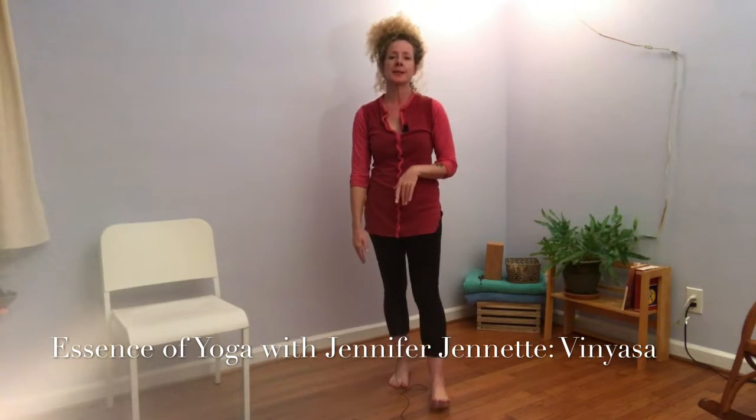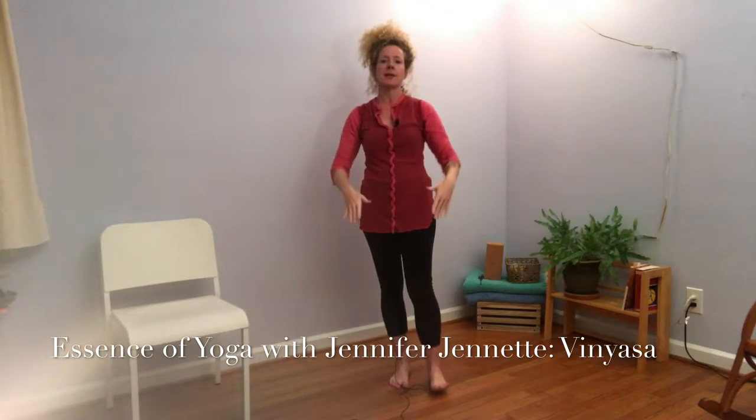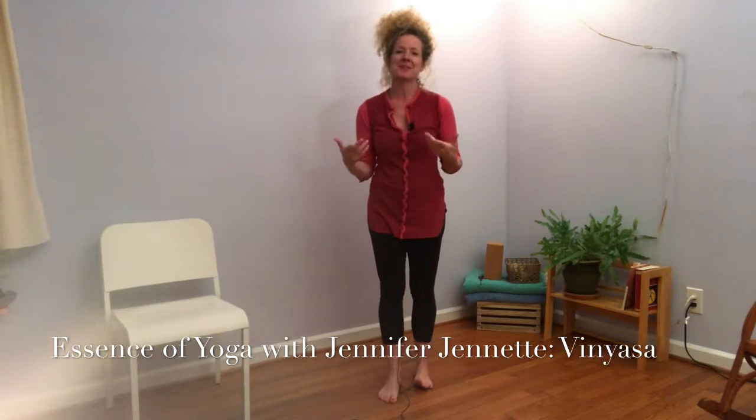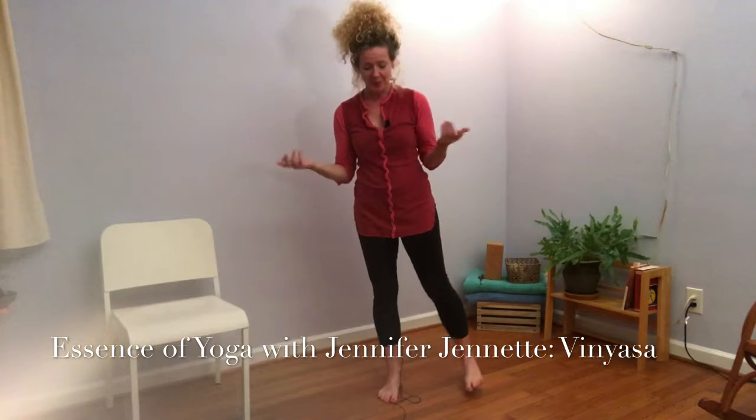Vinyasa means flow, and in the yoga practice it's the movement of the body with the breath. The classical vinyasa sequence is the sun salutations. I won't be doing those today, but I will talk about vinyasa and show you a little bit what that is like.